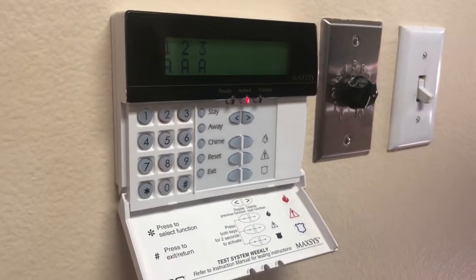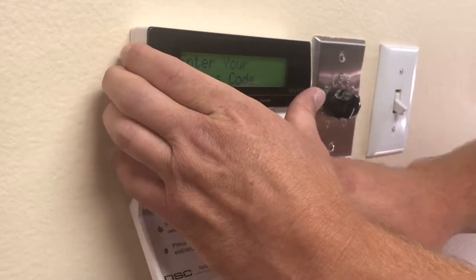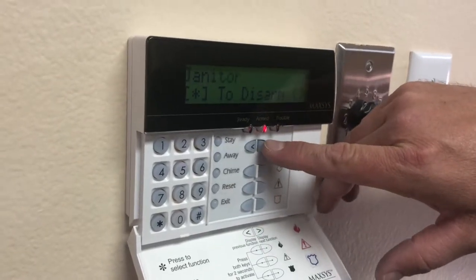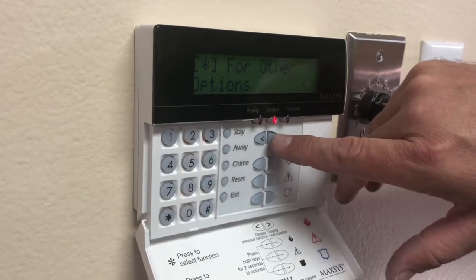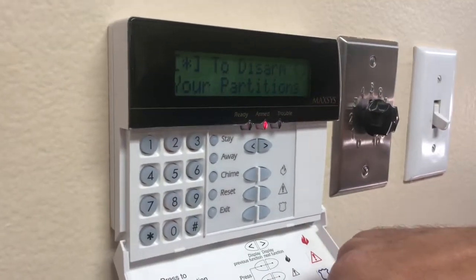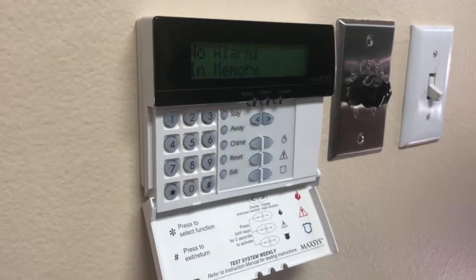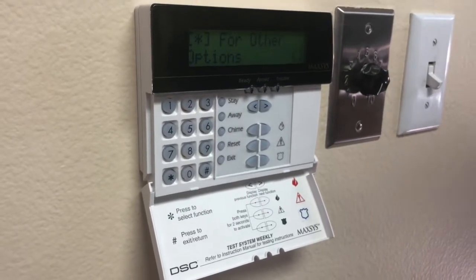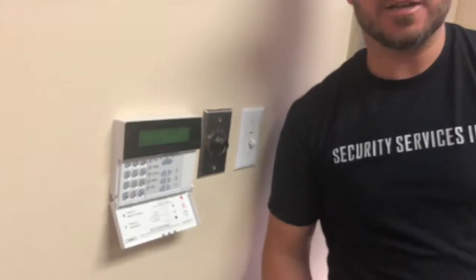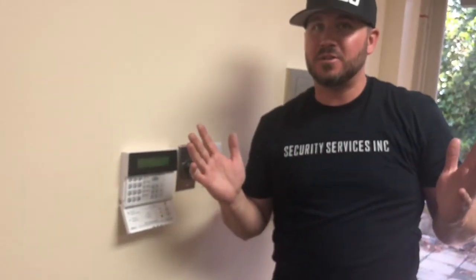If I come in in the morning and see A A A on the screen and it's beeping, that means I need to come over and disarm. I punch in my four-digit code and it says 'star to disarm your partitions.' If it doesn't say that right away, push the arrow keys to scroll through — bank star to disarm, janitor star to disarm, ATM star to disarm — it cycles through. Find 'star to disarm your partitions,' press star, and it disarms. No alarms in memory — you're good to go. If it throws you off and you don't know what to do, security services can talk you through it — just call and we'll tell you what to push. Very simple!